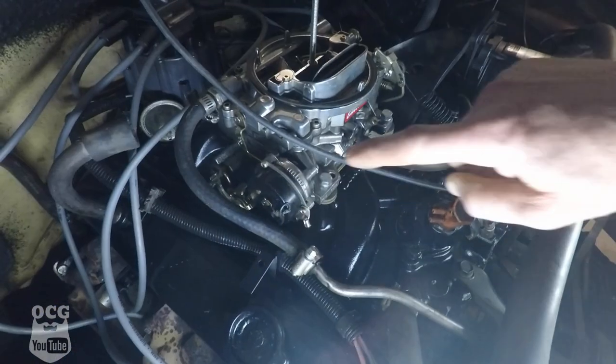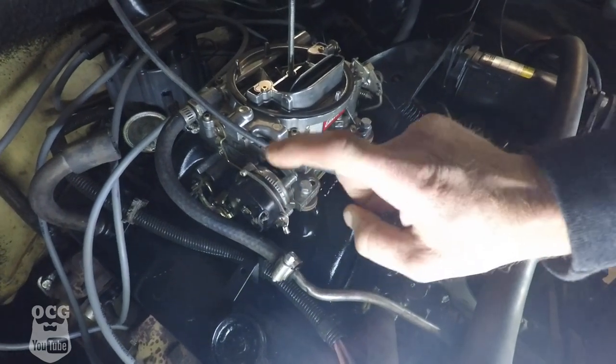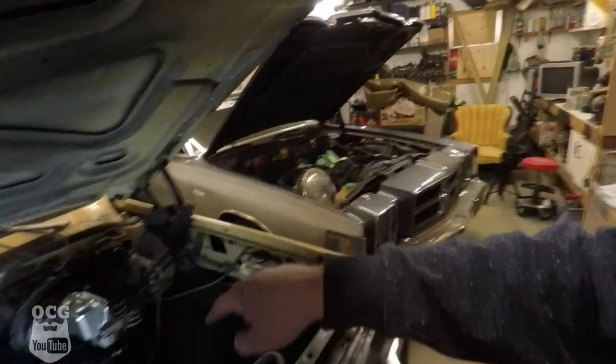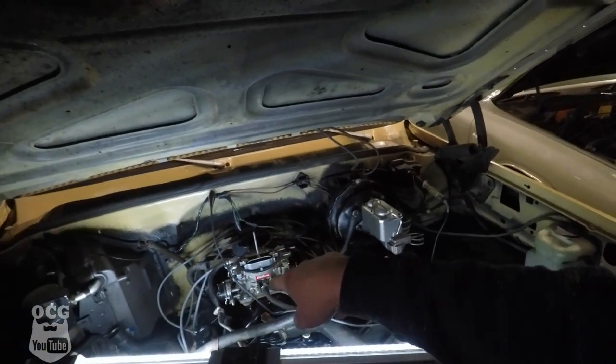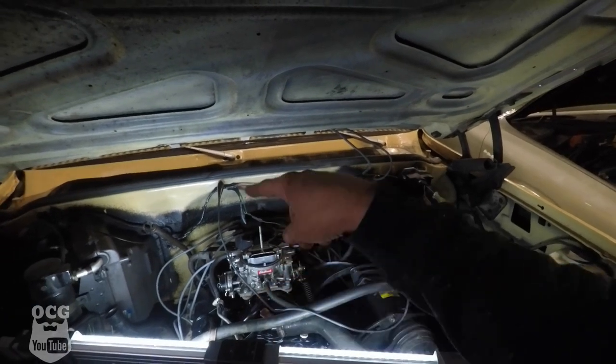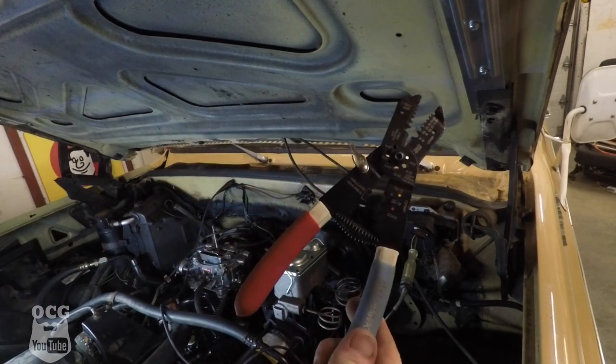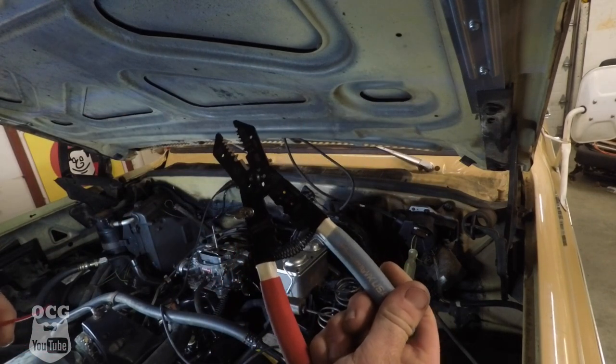We've got old Dale out at the shop tonight and we're gonna tackle a few things on our list. The first thing is the choke — right now we do not have an electric choke working. There is one on the carburetor but we cut the wires when we took it off the old Mopar, so we've got to ground this one out and get power to it. It just needs keyed power, and I've found keyed power over at the wiper switch, so that's what we're going to tap into.